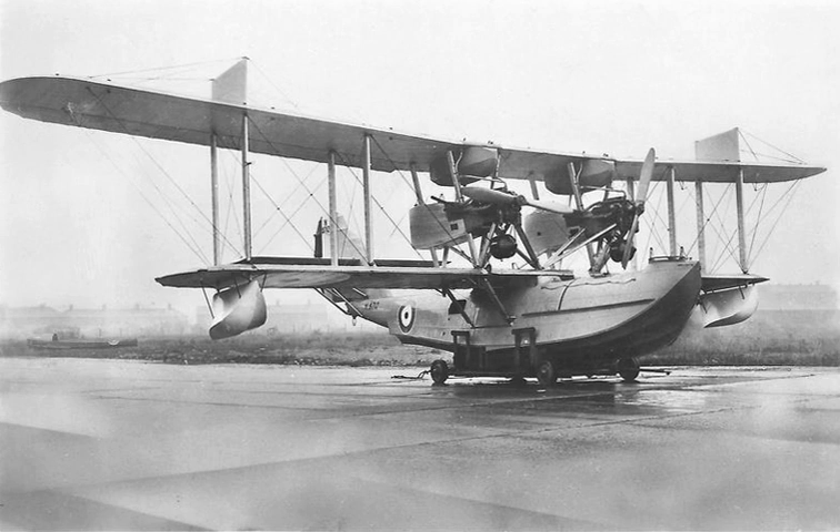The English Electric P.5 Kingston was a British twin-engined biplane flying boat built by English Electric. When the English Electric Company was formed in 1918 from several companies, the Phoenix Dynamo Manufacturing Company brought with it the two-prototype Phoenix P.5 Cork reconnaissance flying boats. Redesigned, the Cork reappeared as the English Electric P.5 Kingston with a production order for five aircraft.